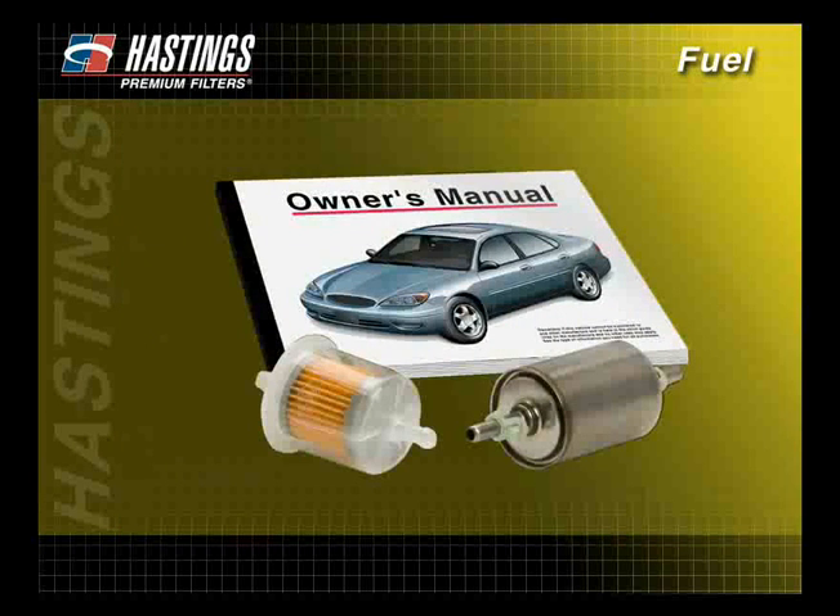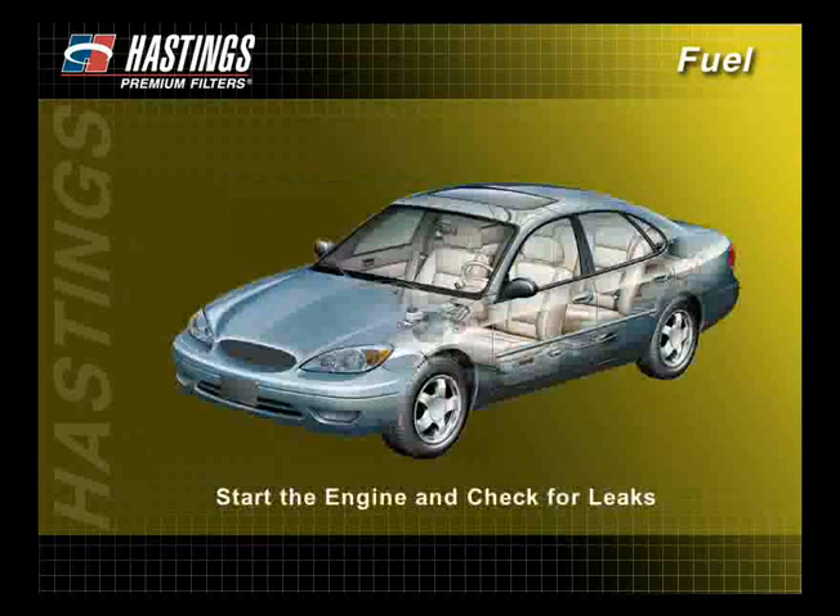Check the manufacturer's owner's manual for instructions on how to disconnect and replace the old filter. Once the new filter has been installed, start the engine and check for leaks.